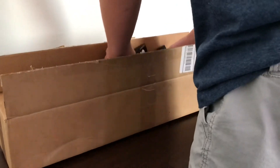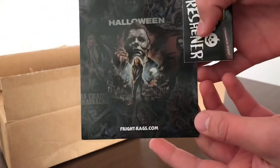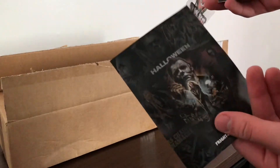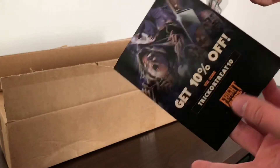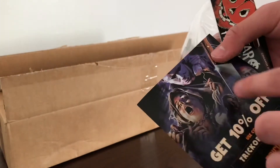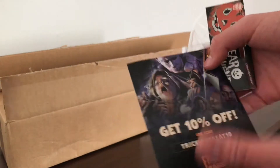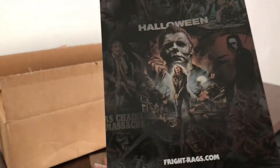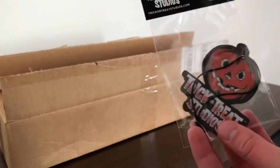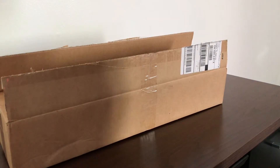Whoa, all right — I got some scare fresheners! Oh, look at that — that is awesome! You guys can take that code for 10% off. That's pretty cool — scare fresheners instead of air fresheners. What does it smell like? Cinnamon — oh yeah, that's cinnamon.